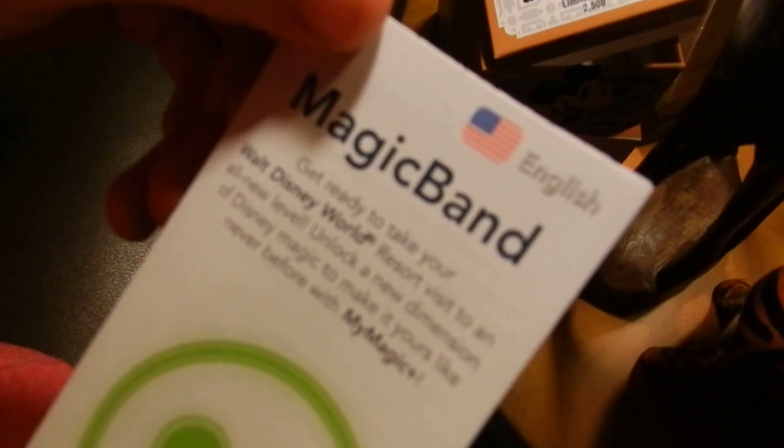There we have it — 'Get ready to take your Walt Disney World visit to a whole new level with MyMagic+.' The whole thing is included. This is actually the first Magic Band we've ever ordered, because we normally just get the free ones. We already know how to set it up and everything.